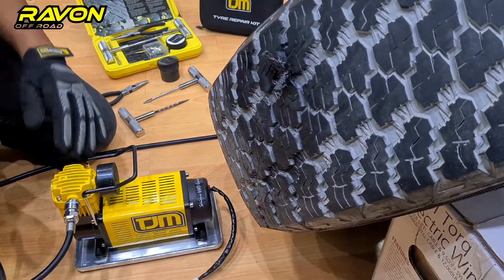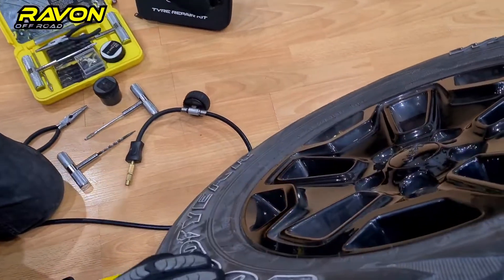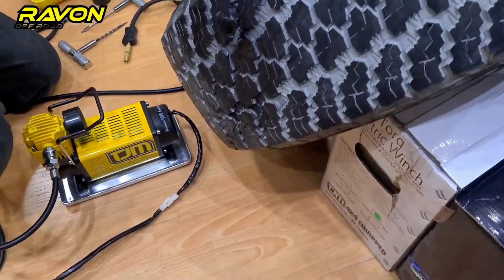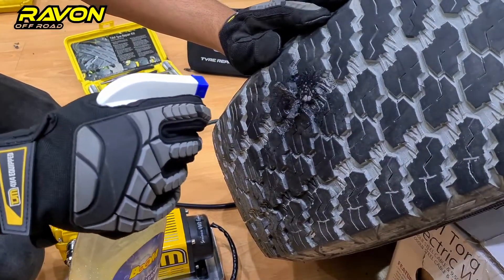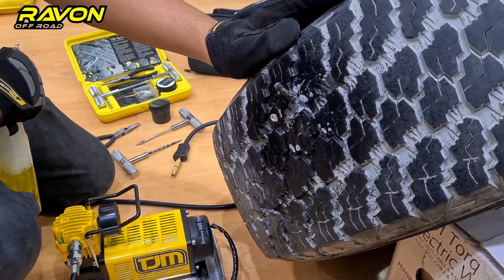Once the compressor has finished pumping up your tires, remove the chuck. I like to double-check the air pressure using a TJM tire gauge — it shows 30 psi. Now we double-check our work to see if the repair is still leaking. Using soapy water for video purposes, as you can see, the leak is fully repaired and now you can drive away.